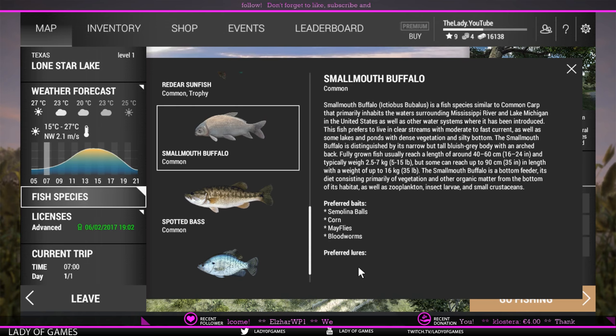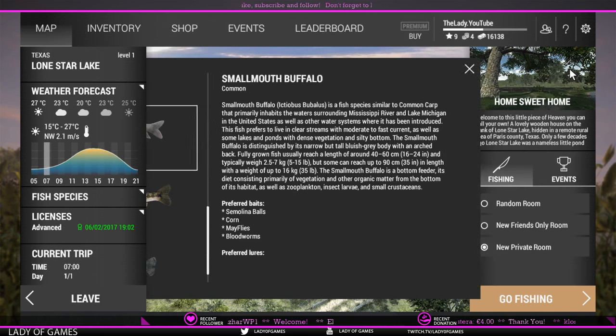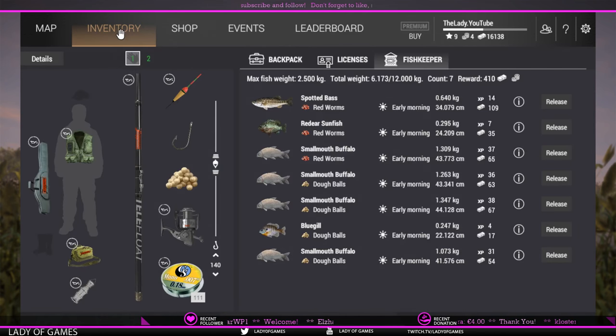On a very rare occasion you can catch them with casting spoons or spinners, but you'll catch more bass than anything else. So we are going to fish with dough balls. Let me show you guys my setup.